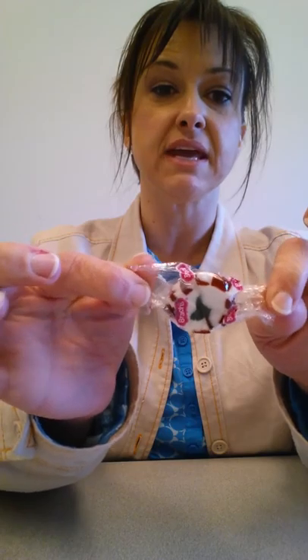Hi, I'm Angela from Crazy Daisy Cakes, and today I'm going to show you how to make a candy rose to go on cupcakes or cakes out of a simple Christmas candy.